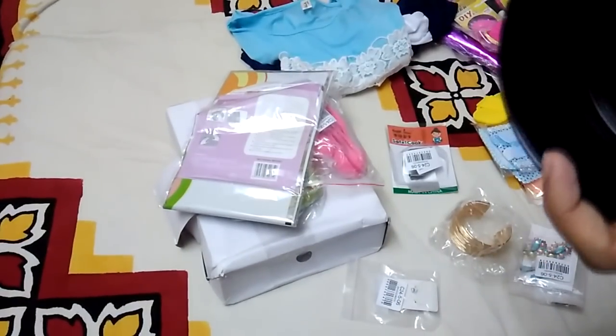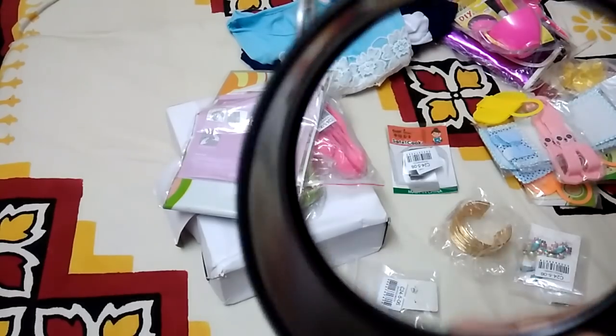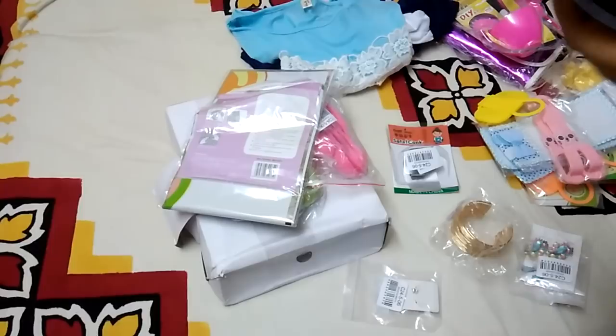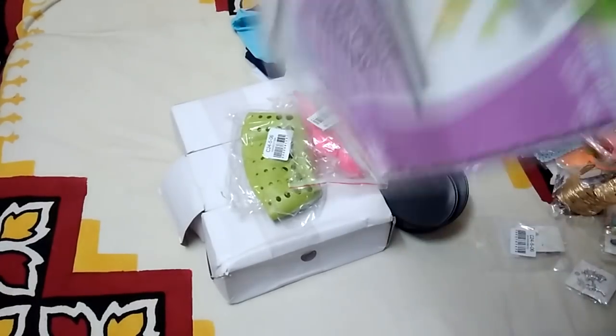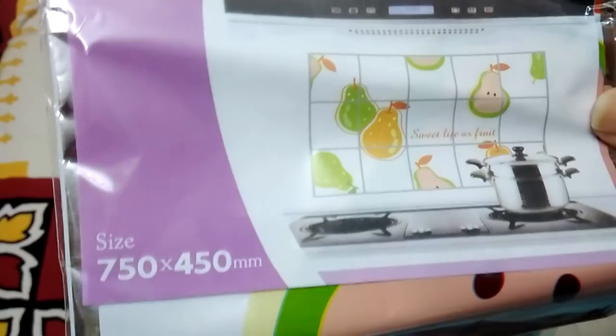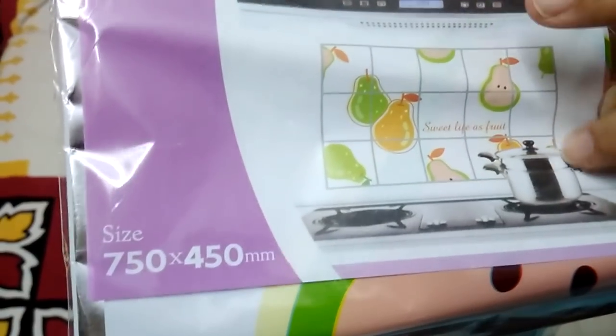The bakeware opens up so you can make cakes in it, but it's quite small. It's okay for the price — I paid 180 rupees. Next is a beautiful kitchen wall sticker, which was around 70 rupees. My kitchen has a really dark brown color and I wanted to lighten it up, so I'm quite happy with this sticker.